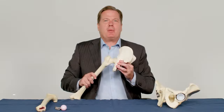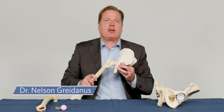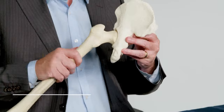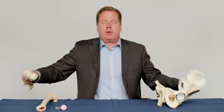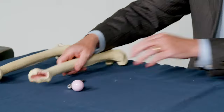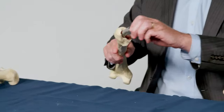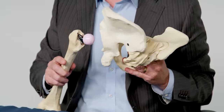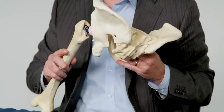Hip replacement surgery may be performed when arthritis causes the cartilage of the hip joint to wear away, making it stiff and painful. With a standard hip replacement, both the ball and the socket of the hip are replaced with artificial materials, allowing the return of normal movement.